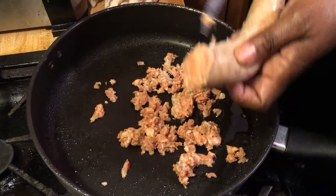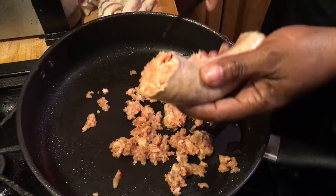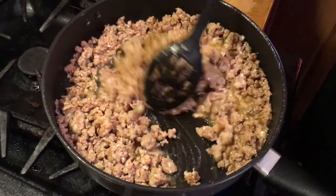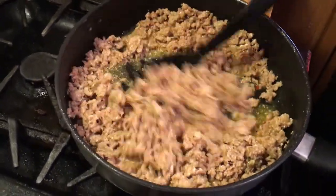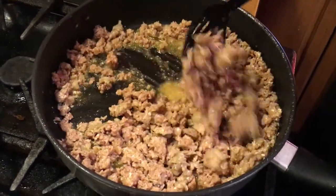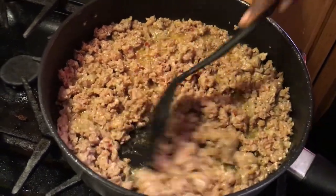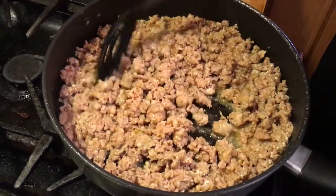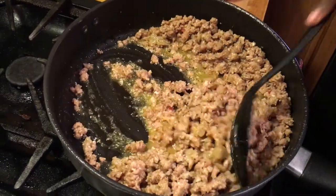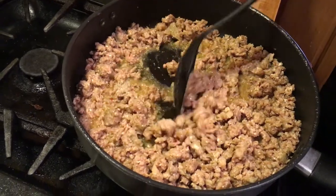I'm adding bell peppers and onions - green and red pepper. I'm browning the Italian sausages, just trying to get them browned up. I'm going to drain this in a few seconds so I can add my seasoning, drain some of that fat water off. Once it's cooked so far, I'll add the vegetables and then the seasoning.